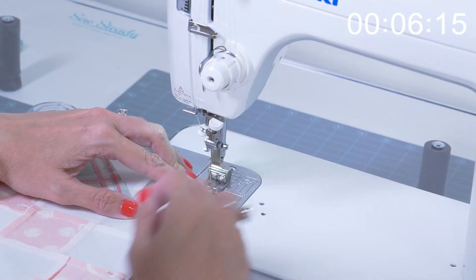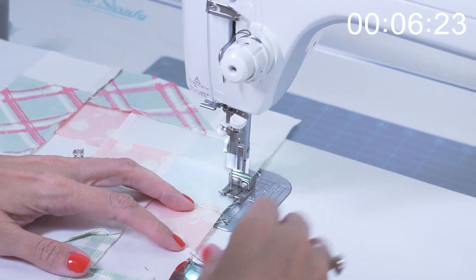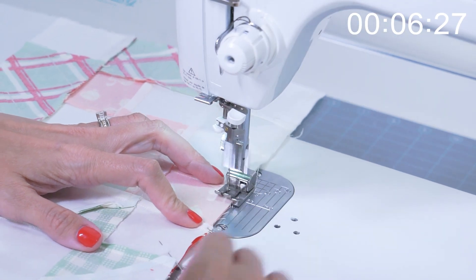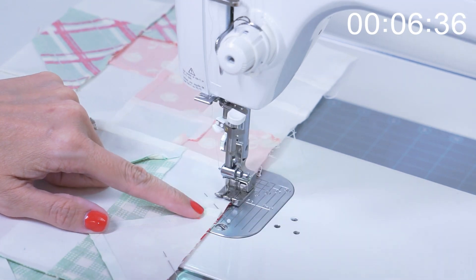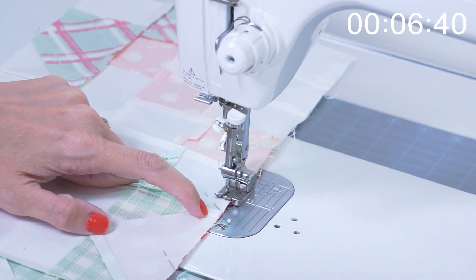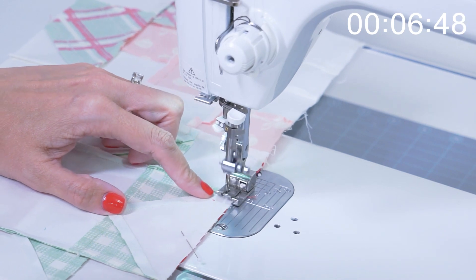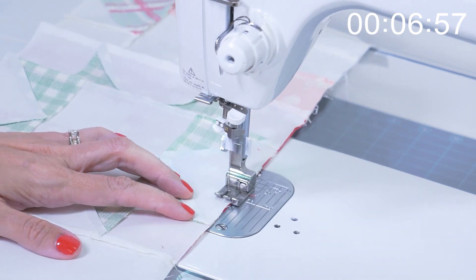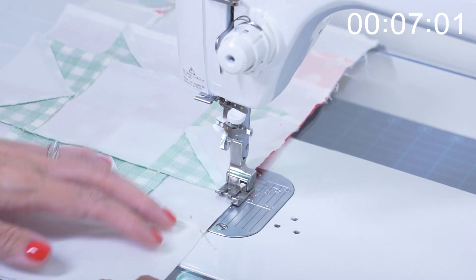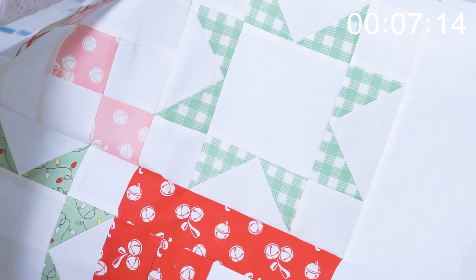Let's go to the sewing machine. When you get to a point where you can see this intersection, if you're stitching a quarter inch seam, you shouldn't have to worry about it. But if you're not, you kind of just want to make sure you don't go too far and you don't chop the point off. So as you go, I can see that intersection and I just make sure I'm on the right side of it. Sometimes I'll look before I leave my sewing machine and just make sure I don't chop any of these points off. And now I can press.